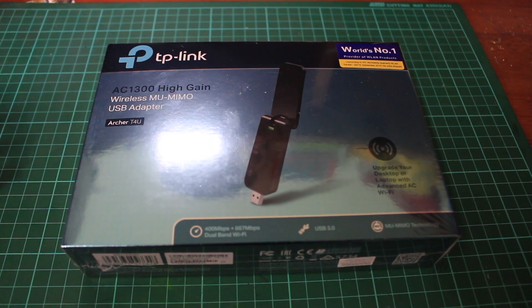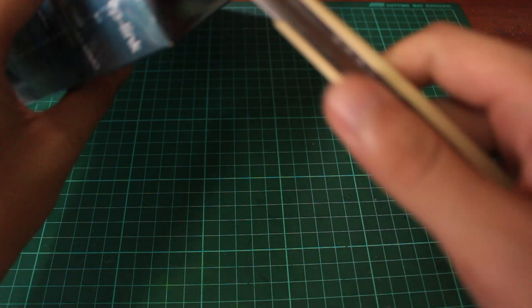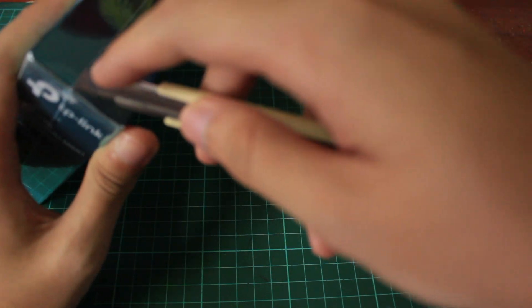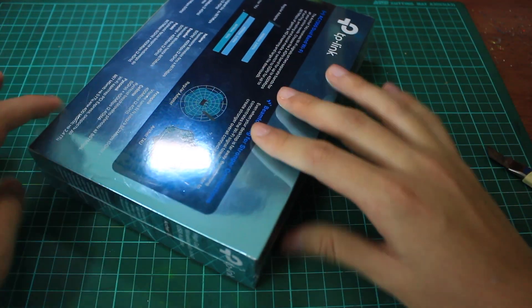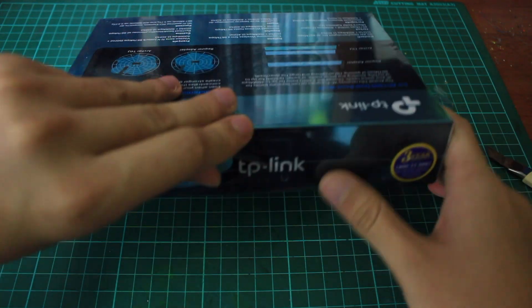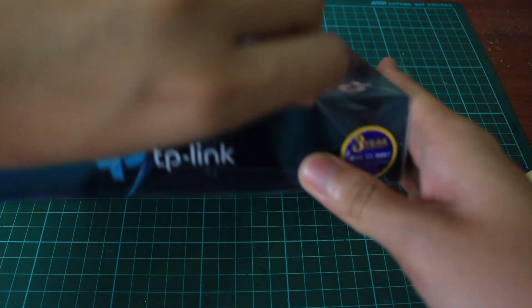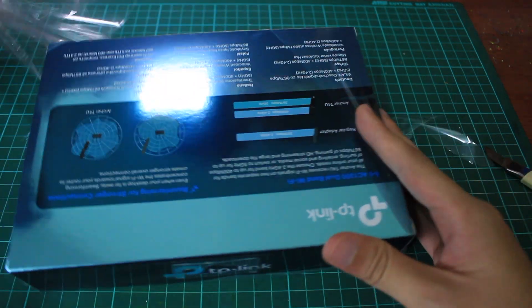So without further ado, I'm gonna use my trustworthy cutter and unbox it — cut it from the top. I don't want to damage the box. And this comes with a 3-year warranty also.